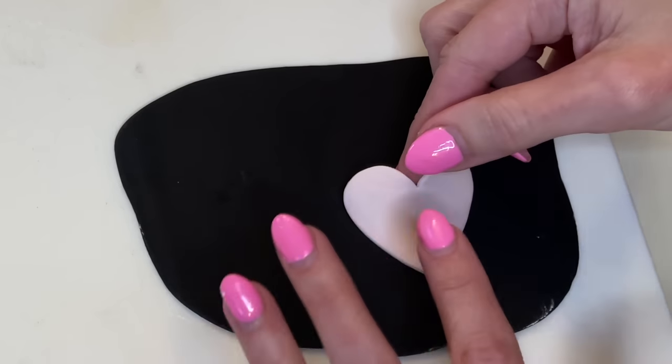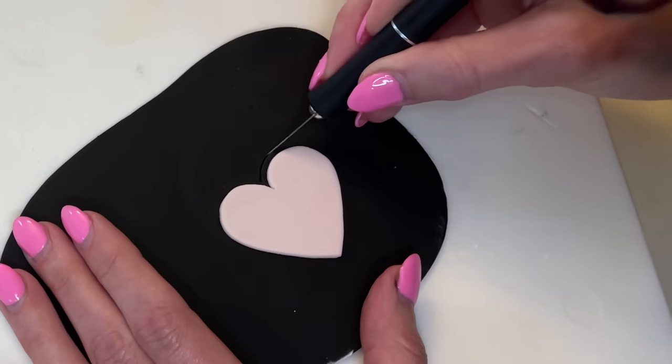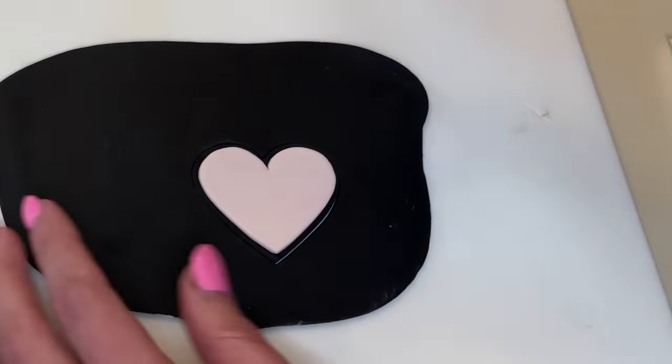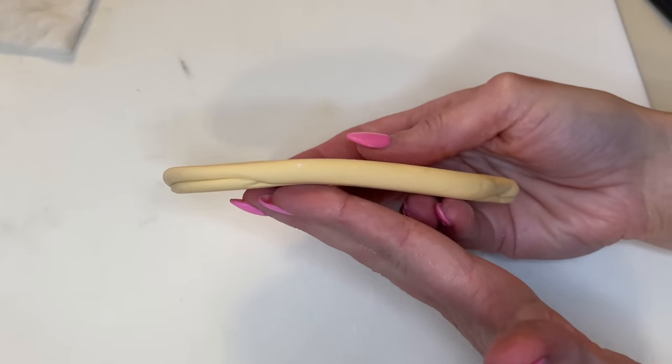I get a little water on the back of the heart and stick it to a piece of black fondant rolled out pretty thin. Then I use my exacto knife to cut an even border all the way around — just a thin black border around the heart — and smooth my cuts again.